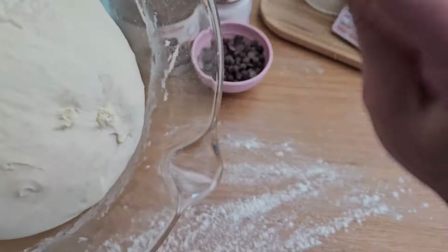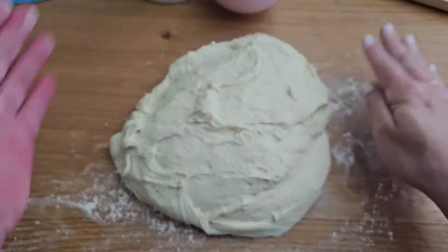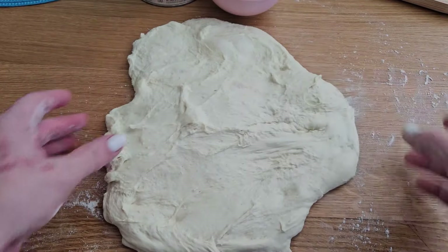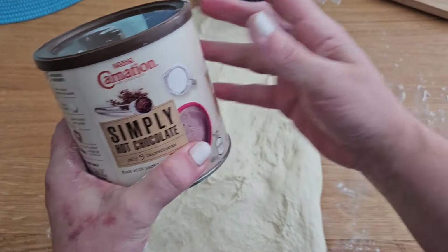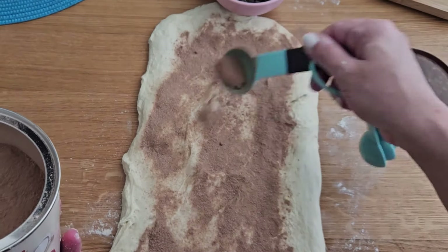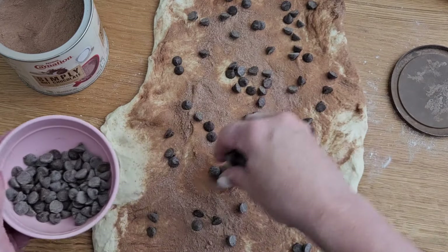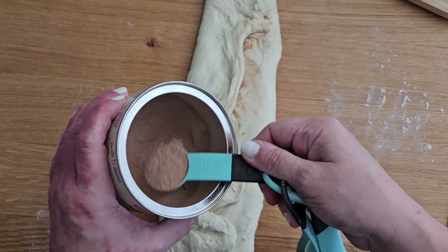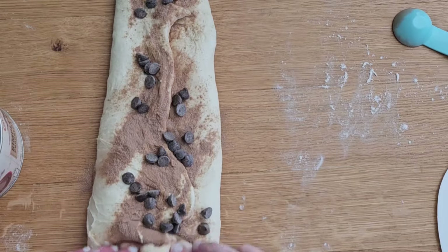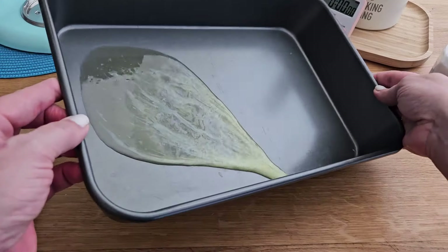Dust the table with a little bit of flour and place the dough on the table. Stretch it a little bit — here I'm using some hot chocolate. You can choose whatever brand you prefer. Add some chocolate chips, fold the dough, add more hot chocolate and chocolate chips. Roll the dough, make it into a ball, melt some butter and put it into a baking pan.